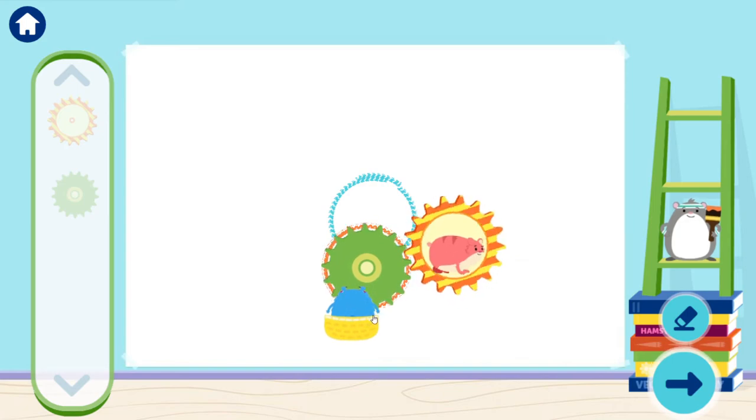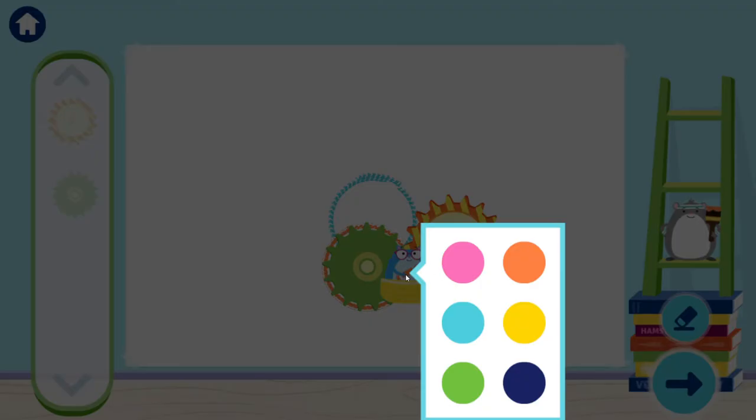You drew a circle! When you want to see your drawing, tap the arrow.